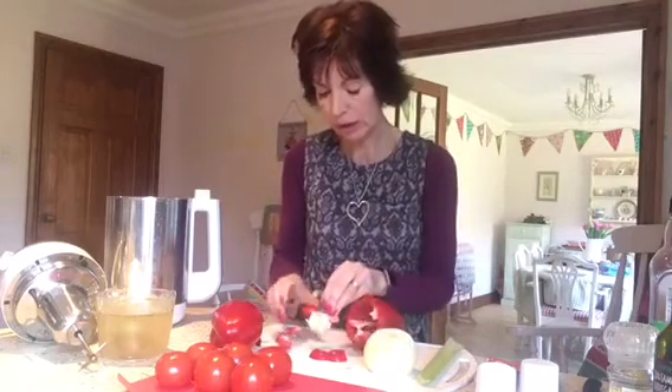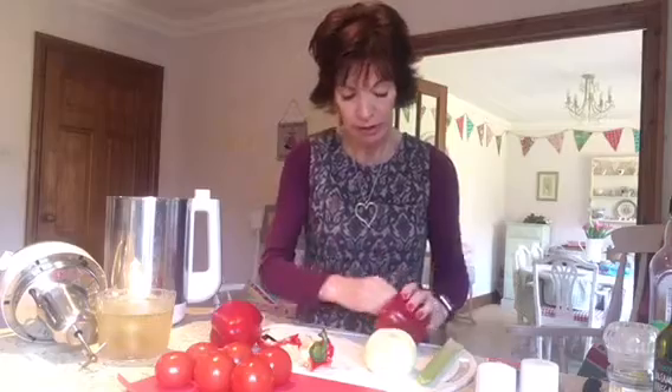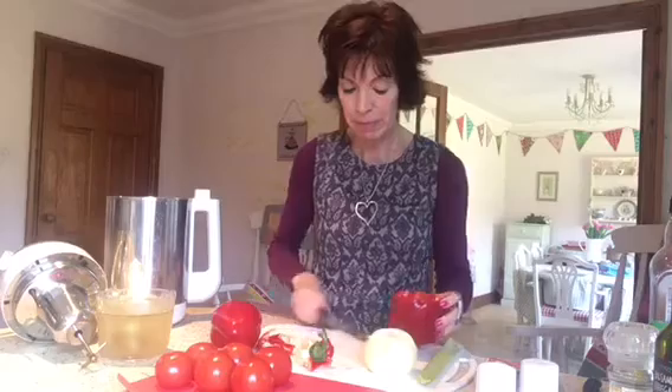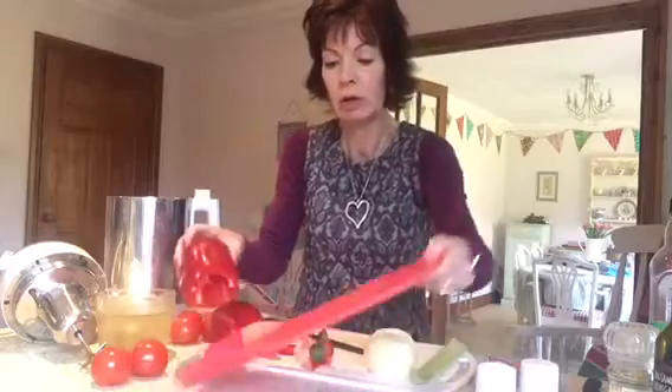I haven't actually got any gloves on - I'm suddenly wishing I did because I did paint my nails a couple of days ago bubblegum pink, which I'm very much appreciating, and I don't really want to mess it up. So I'm de-seeding my pepper and putting it onto this red chopping board. I like it because it's got these little slidy edges - it means when you've chopped your veg you can just slide it straight into the soup maker.